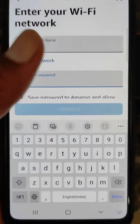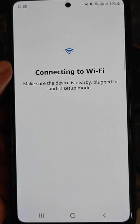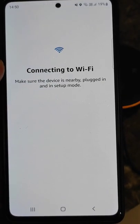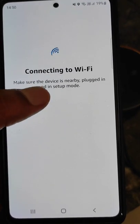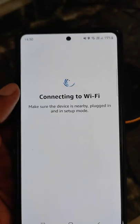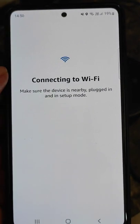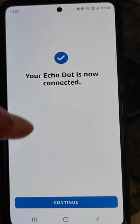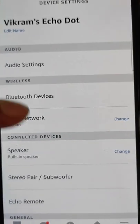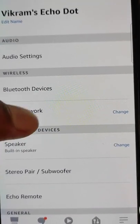As you can see it is showing an incorrect password warning. Enter the new password and you will see it connecting to Wi-Fi. Wait for a while and you will see that your Echo Dot is now connected. You can also change the Wi-Fi network from here and follow the same process.